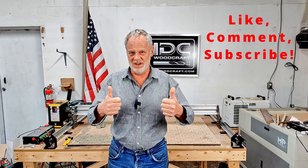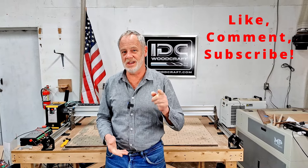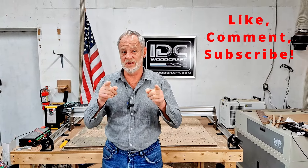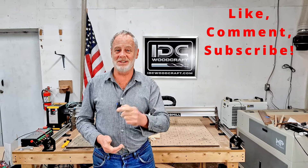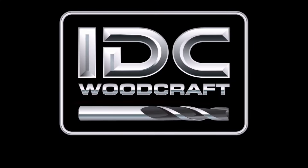Thank you so much, Megan from Total Boat — this was very informative for basic epoxy information. I hope you got something out of it. If you did, leave a comment, give a thumbs up, and subscribe to the channel. I've got a ton of CNC videos for you. Have a great day, better tomorrow, and happy CNC — IDCWoodcraft.com.